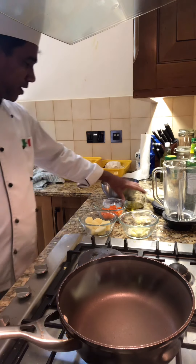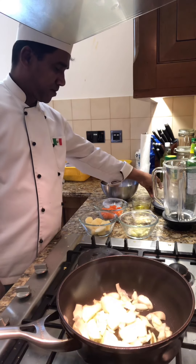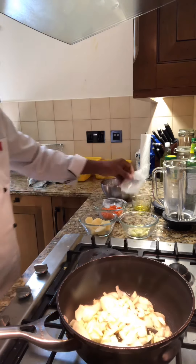Now I am going to add the olive oil, add the onion, garlic, and celery.